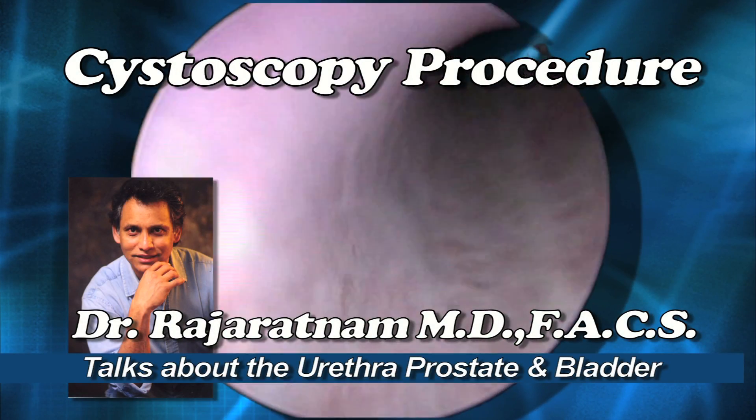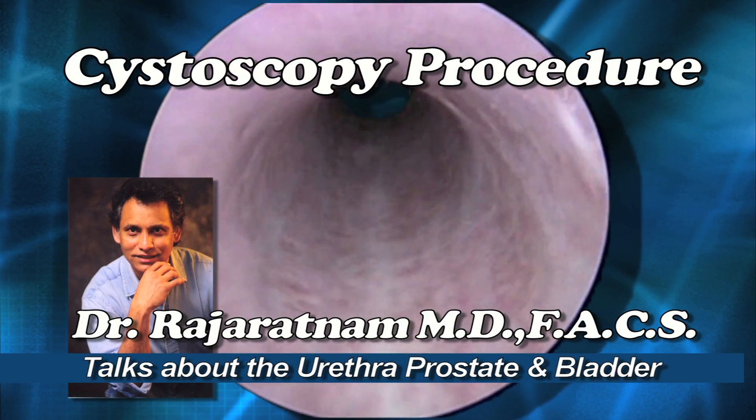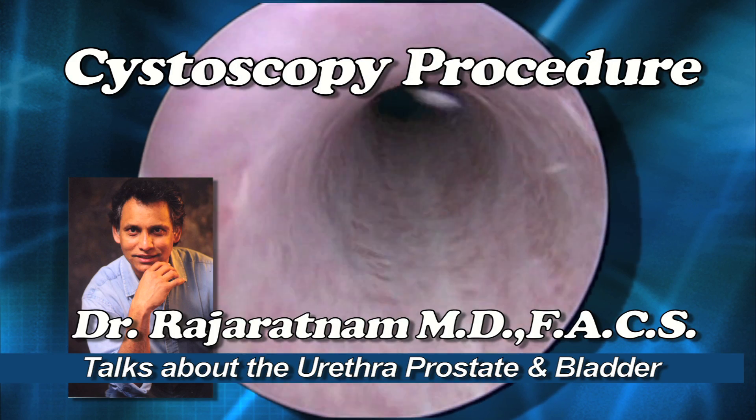Cystoscopy is a very common procedure. Here you're going to see an endoscopic procedure called cystoscopy being done.